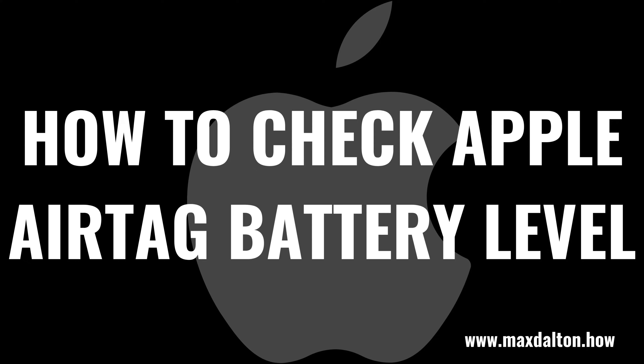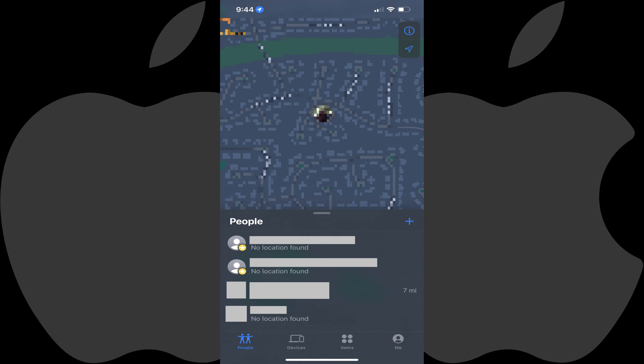Now let's walk through the steps to check the battery level of your Apple AirTag. Step 1: Launch the Find My app on your iPhone or iPad. You'll land on your Find My home screen. Step 2: Tap Items in the menu along the bottom of the screen.